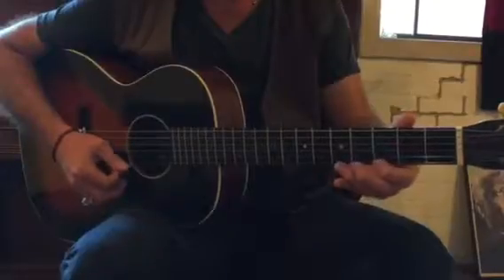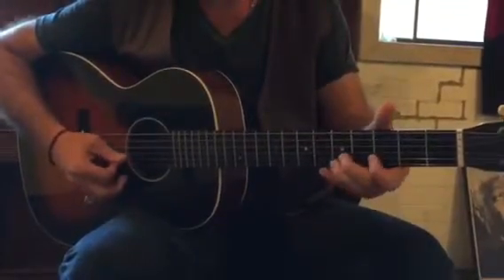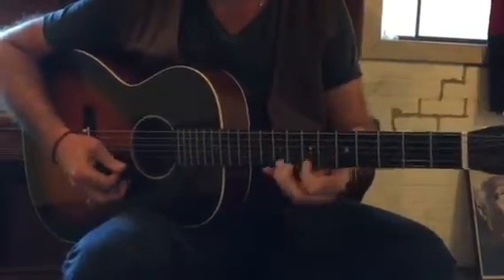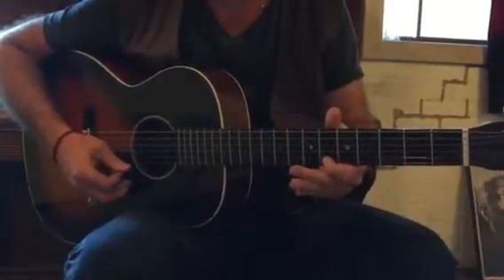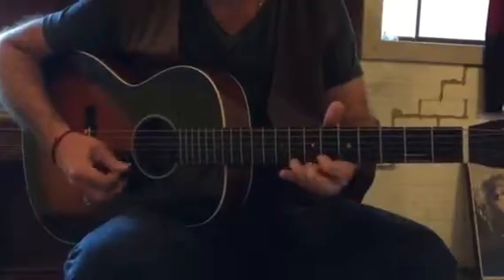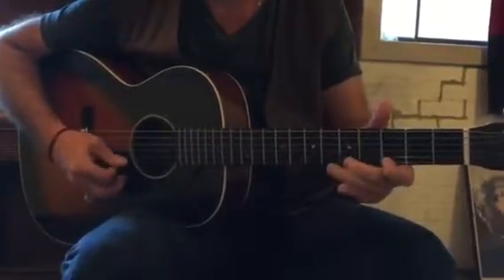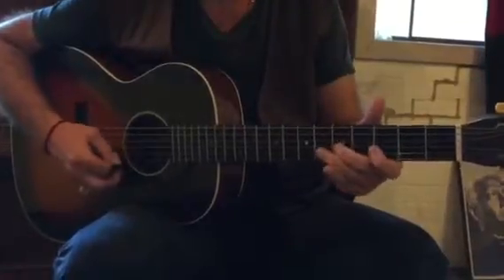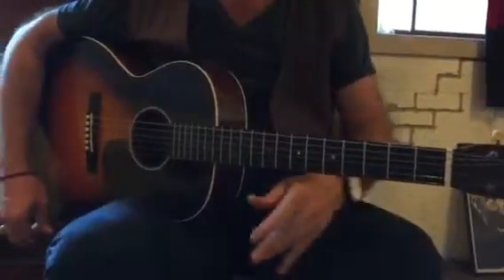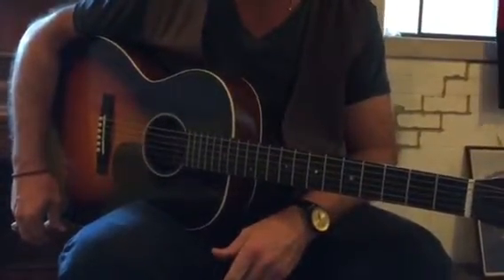The way to mix those things up is to bend that note, the A. And then you can do one of your things up here. So then it's up to your creativity to try to put them together in some shape or form.